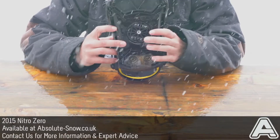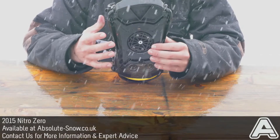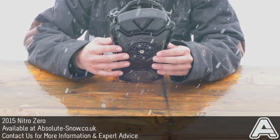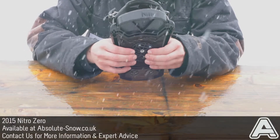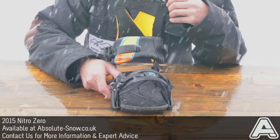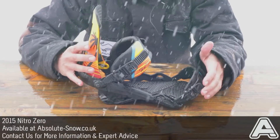You also get the Nitro mini disc on these. The mini disc is a much smaller disc than the normal disc, which means you get less contact with the board, so the board flexes in a much truer fashion and you're not going to get those dead spots under the bindings.